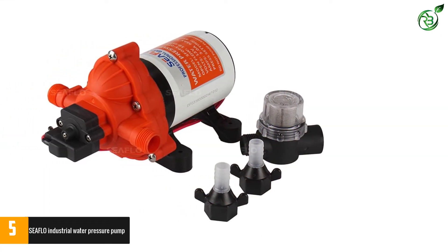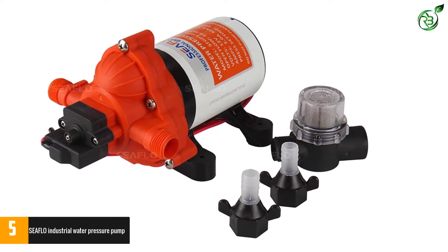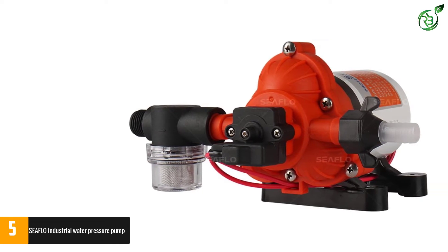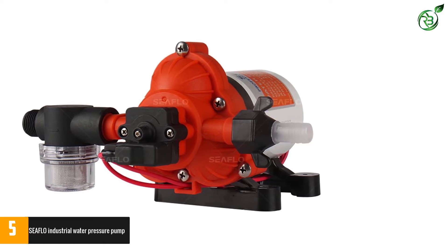In addition, the pump has a switch to self-regulate the water pressure level and is capable of running even when dry. It is very easy to install and is capable of operating from a standard outlet, making it ideal for use in the marine sector, such as large ships or personal use.